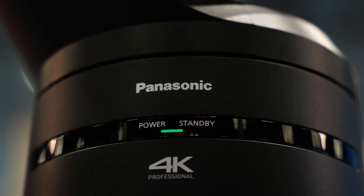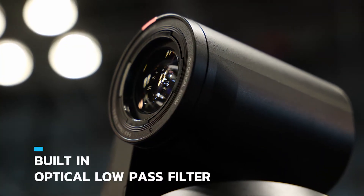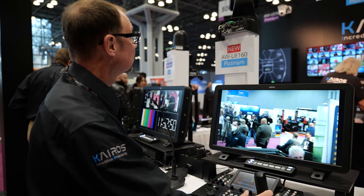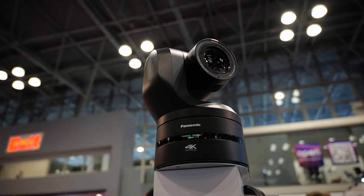In addition, we're the first to introduce an optical low-pass filter built into the PTZ. What we also did with the UE 160 that's so revolutionary is that we completely redesigned the mechanism in which the PTZ moves. It's much smoother and much more accurate.